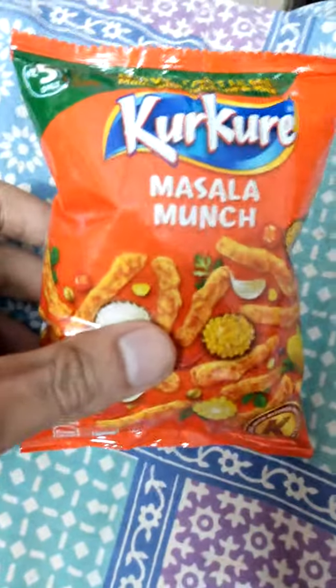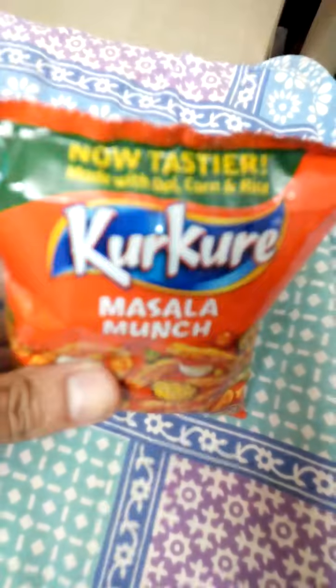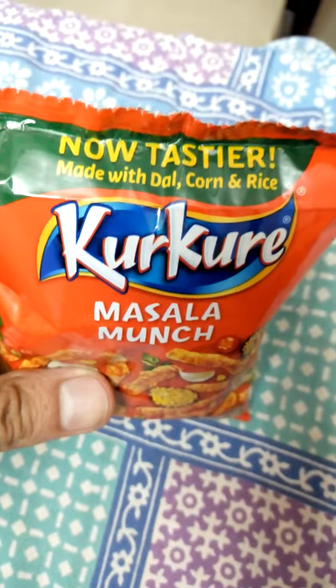Hello friends, so today I have got one awesome packet of Kurkure Masala Munch with me. It's written 'now tastier', made with dal, corn and rice.